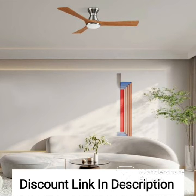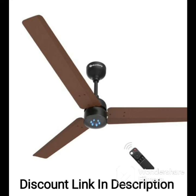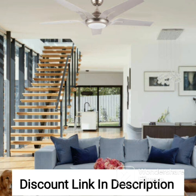Overall, the Usha Spin 1200mm ceiling fan in ivory pack of four is an excellent choice for anyone looking for a cost-effective and efficient cooling solution for their home or office. The fan's sleek and modern design, combined with its powerful and efficient performance, makes it a perfect fit for any setting. The ease of installation and energy-efficient design make this fan a great investment for anyone looking to save money on their electricity bills without sacrificing comfort.